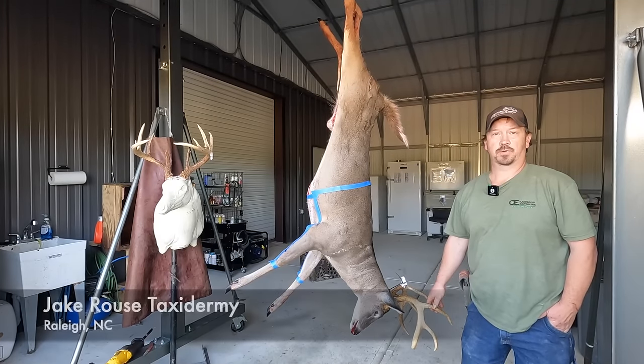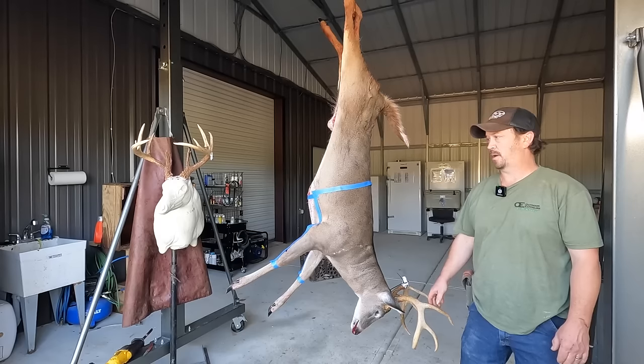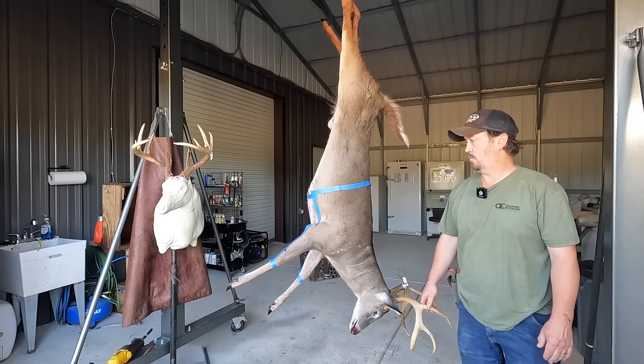Hello, I'm Jake with Jake Rouse Taxidermy in Raleigh, North Carolina. We're a full-time taxidermy studio. One of the questions I get asked the most is about caping a white-tailed deer, so we decided to do a short video today on how to cape out a deer properly.